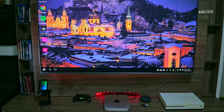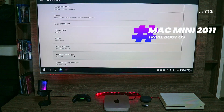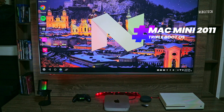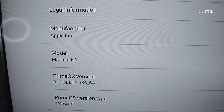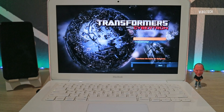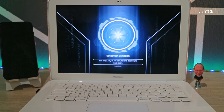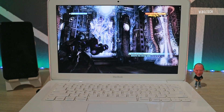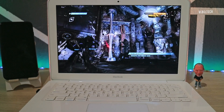Hey everyone — this video was actually filmed back in 2022 when Monterey first came out. Now you might be asking: why put a brand new operating system on this relic of a laptop? Well, thanks to the incredible work of the OpenCore Legacy Patcher team, running Monterey and even Ventura or Sonoma on older Macs is easier than ever. The patcher basically unlocks hidden potential in these machines, giving them a new lease on life.